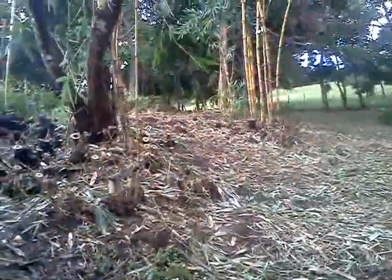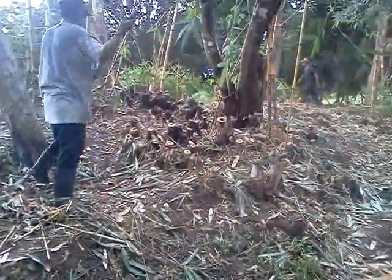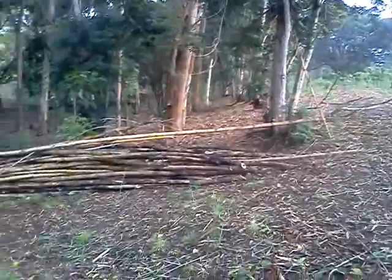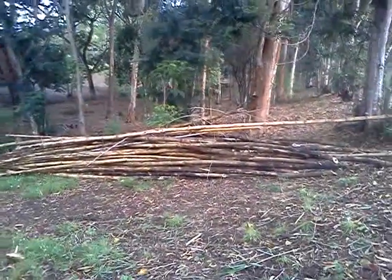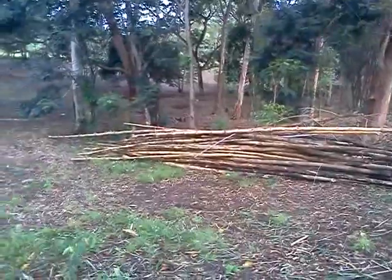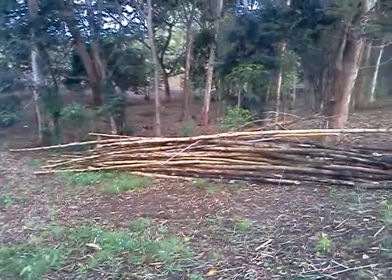It was all dead, it was all useless — it was all just insect-gathering, useless weeds. Here's some of the dried out bamboo that we could use for rustic walls on the goat housing that we make.